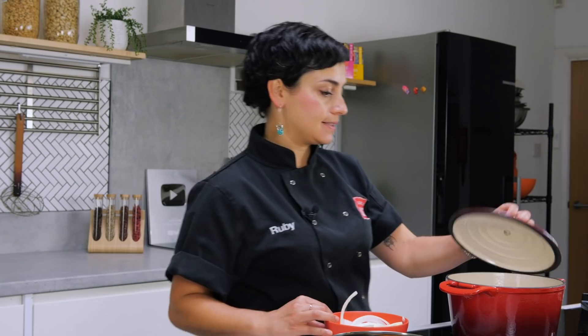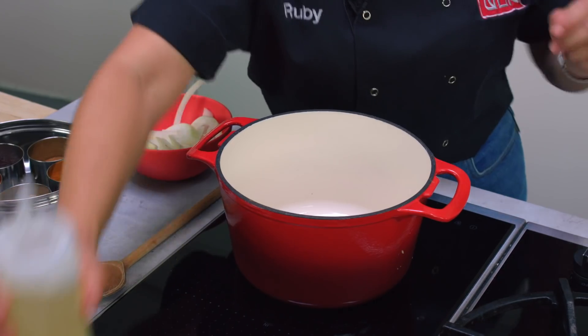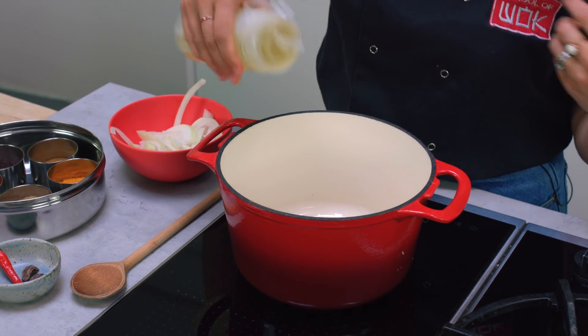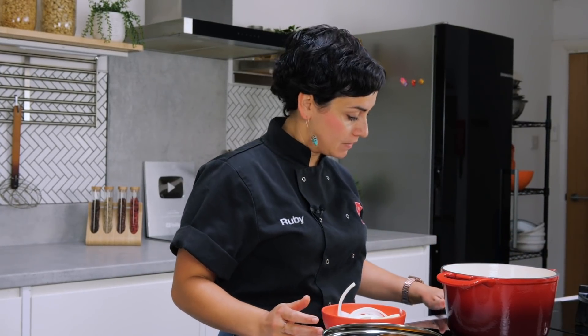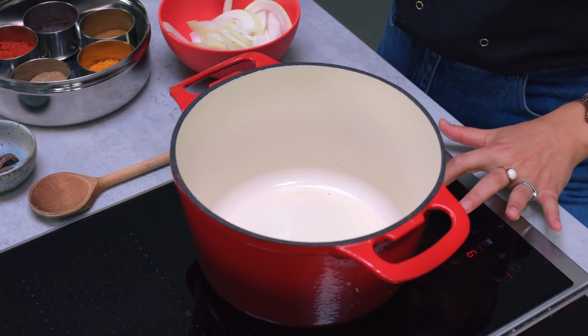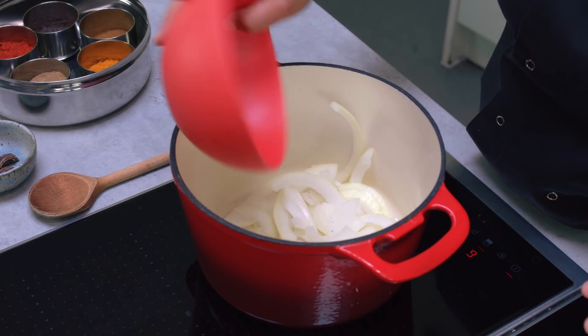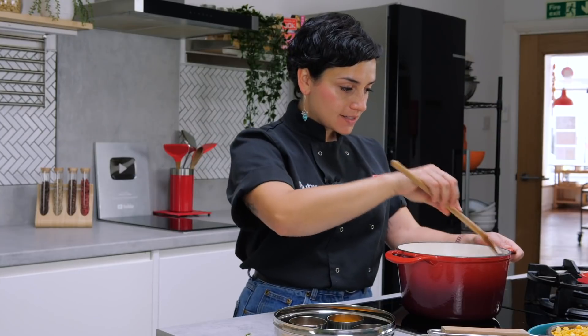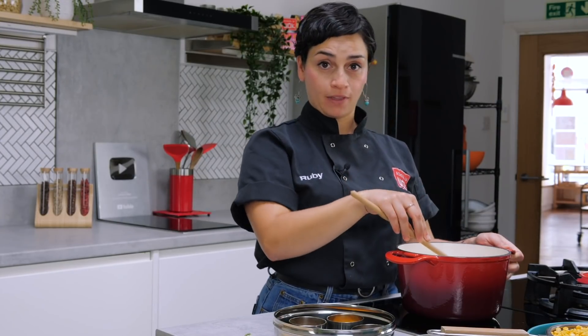We're going to start by cooking off our onions. I've got a nice deep cast iron pot here. I'm going to coat the bottom of it in some vegetable oil — you don't need too much, we just want to soften them really nicely. We'll put it onto a medium to high heat and get them all in straight away, just getting that heat through there now.